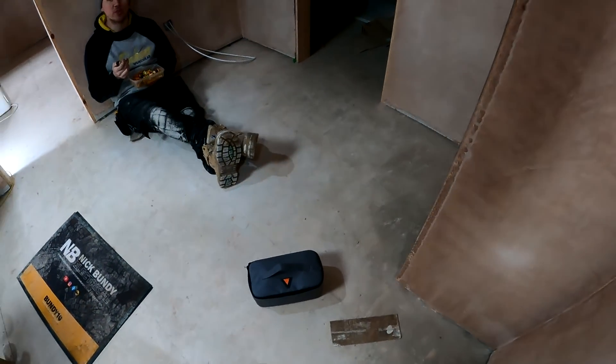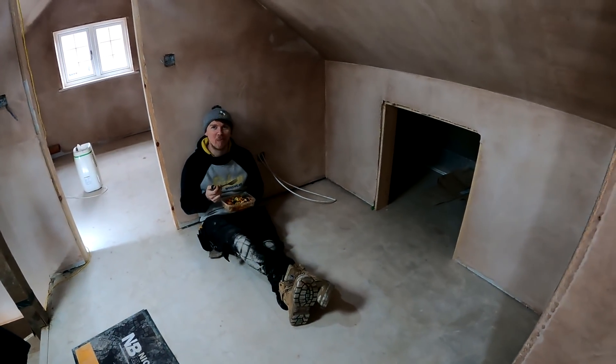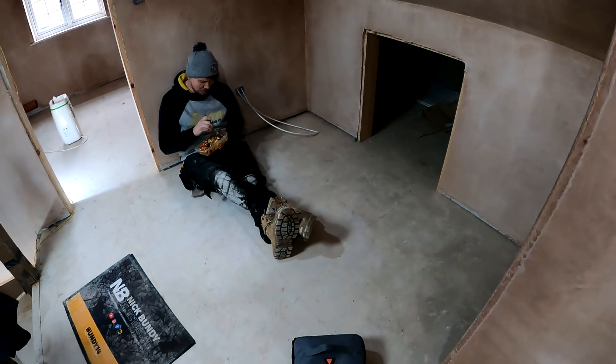Quick little lunch check - who made yours? My mum made mine. Nick's been up nice and early this morning making his.